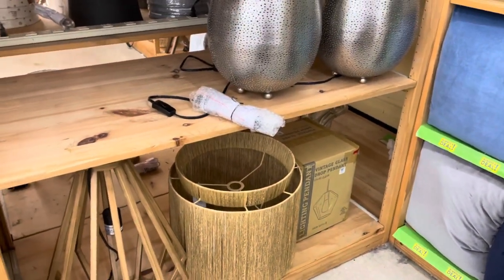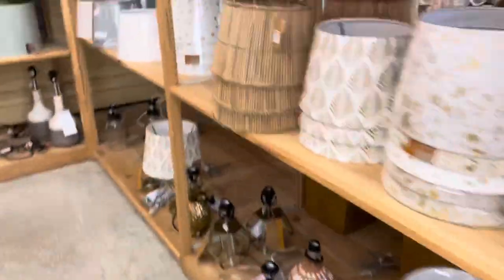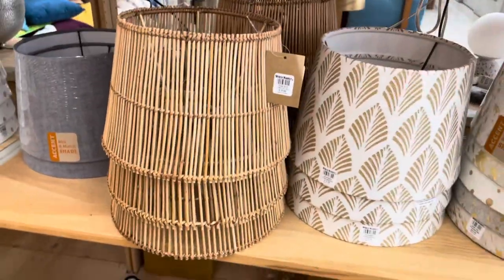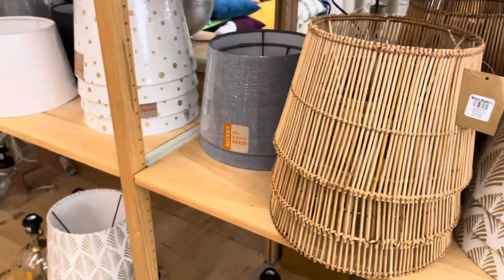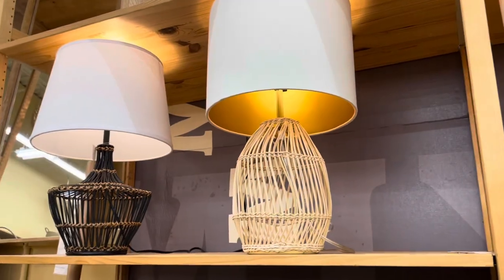That's not it — that's humongous! Oh, here it is right here, $16.99. Oh, look at that pretty lamp! They have it in a bigger size for $26.99 but my base is small so I'm just going to get the smaller one.